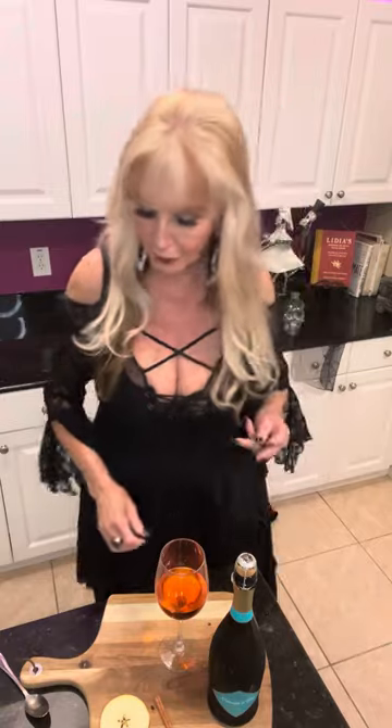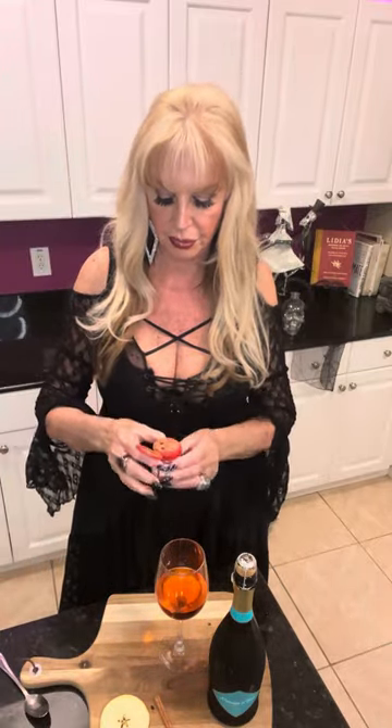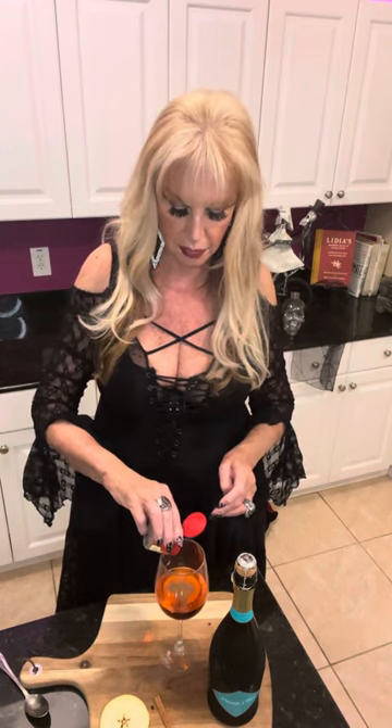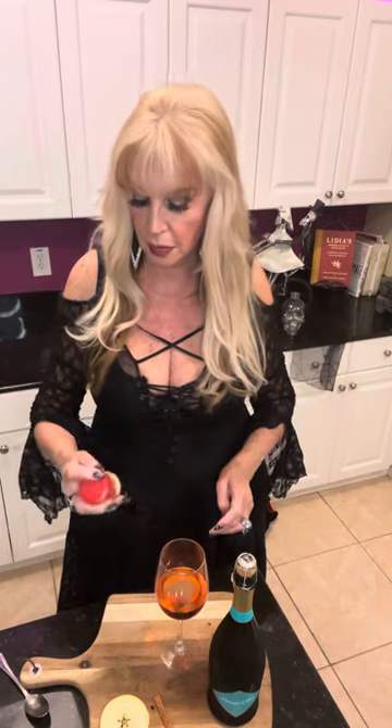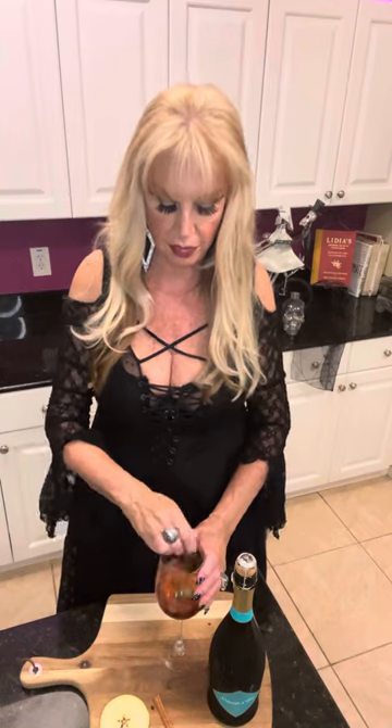You're wondering what I'm wearing. This is sort of my take on a witch's dress today. A pinch or two of pumpkin spice. And then you're supposed to stir it up really, really well, because pumpkin spice doesn't mix that well.